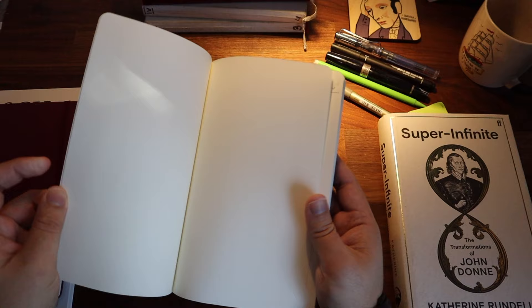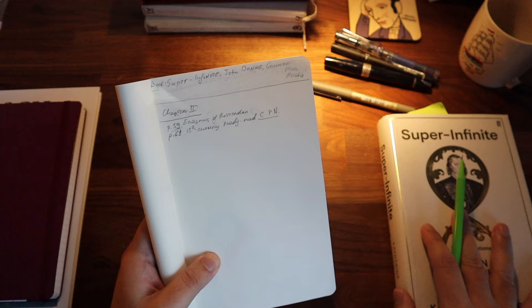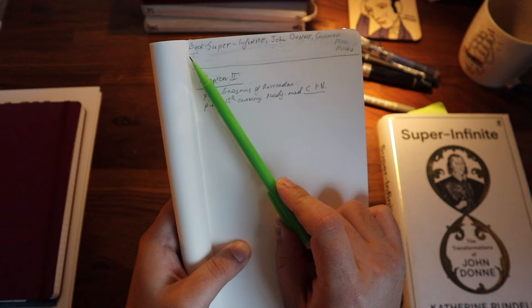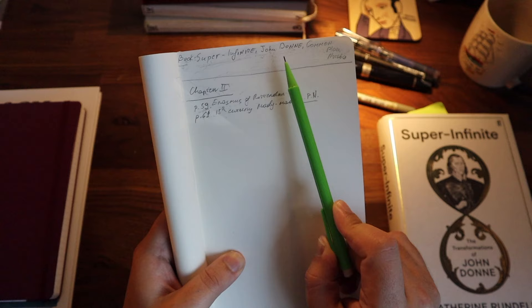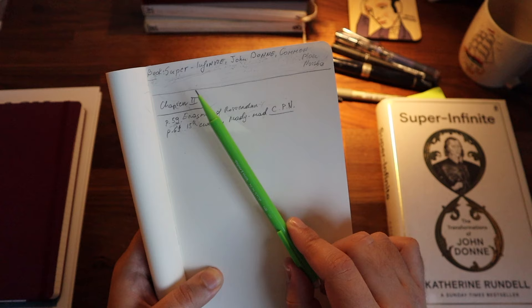This is a mistake I've made and I really wish somebody told me this technique 15 years ago. I'm going to use this book as an example. The first thing you should pay attention to is the format. You are going to take notes from multiple sources — books, articles, films, YouTube videos. So the first thing I put is the type of format. Here we have 'book,' then the title — 'Super Infinite' — and then the third variable is 'John Donne.' It's not Catherine Rundle who is the key figure, but John Donne, since all the facts revolve around him.